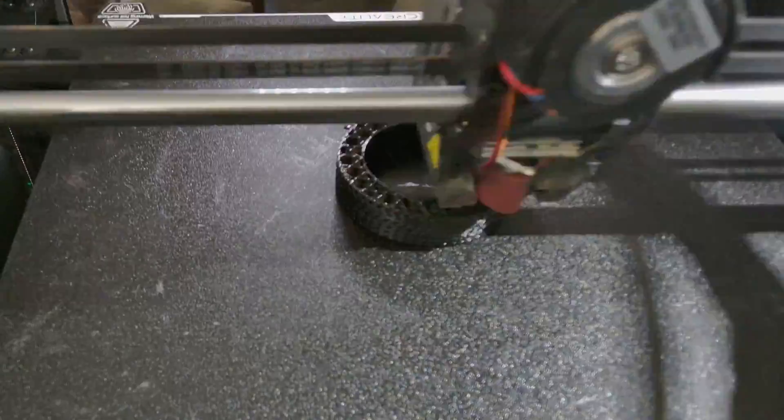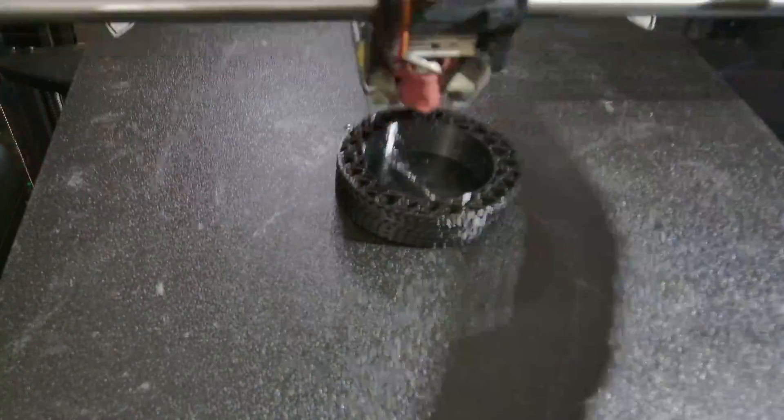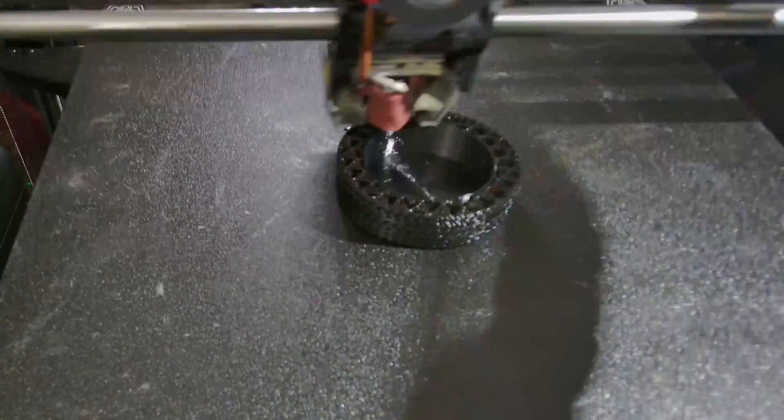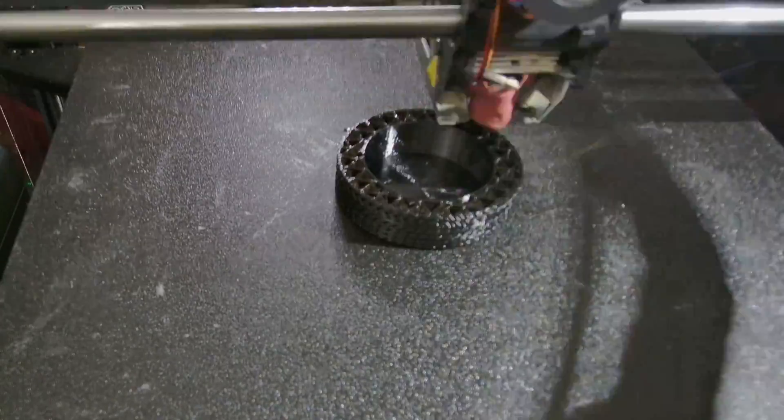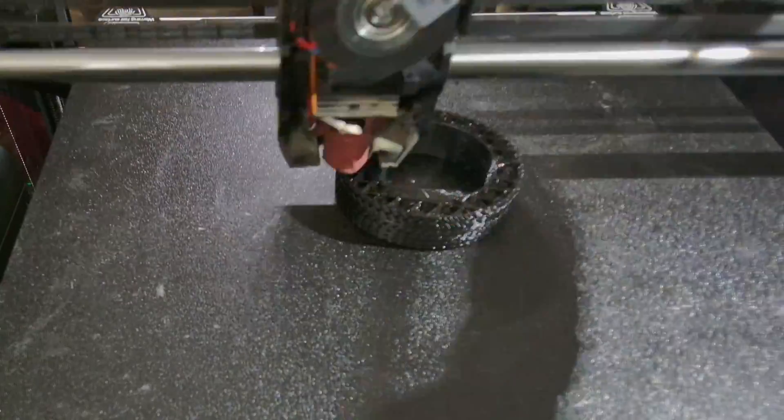Seam pattern, I use nearest. Speed settings are probably the most important ones for TPU.